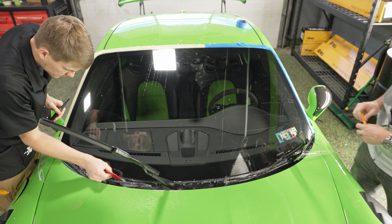Xpel is giving it a warranty — a 12-month, $12,000 warranty. Pretty cool.